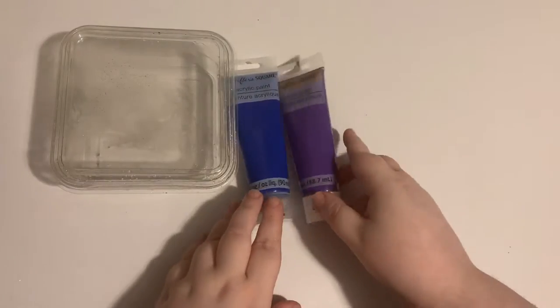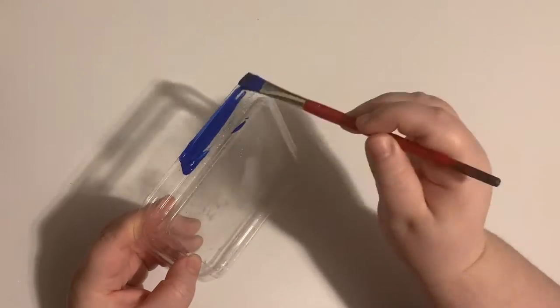Hey there, beautiful! I'm going to turn this cookie container into a little jewelry box.